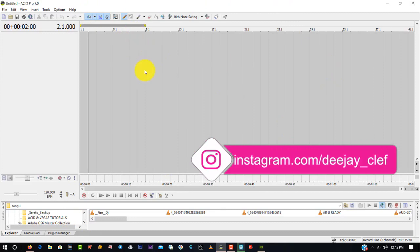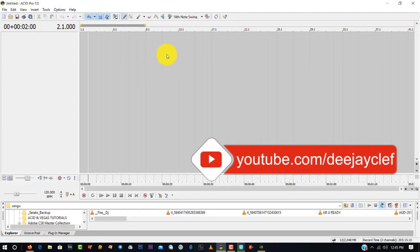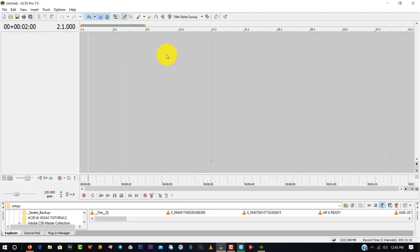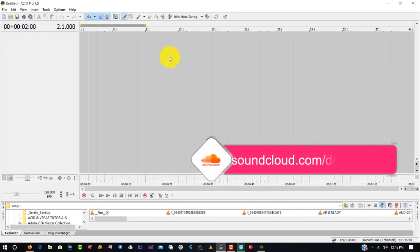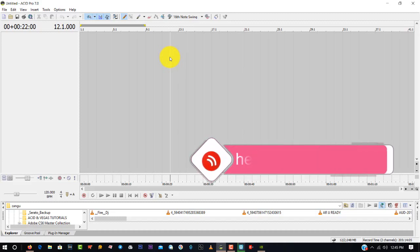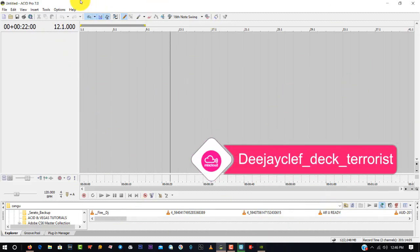I usually prefer someone to use ACID Seven because it's so easy to use — the features are clear. It will depend on what you want; ACID Six, Seven, Eight, and Ten are all music studio versions, but I prefer using Sonar ACID Seven. This video is for people using Sonar ACID for the first time.